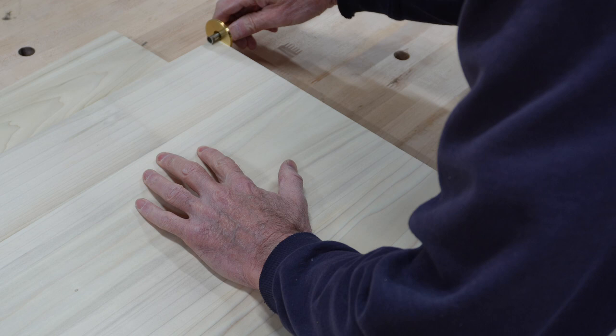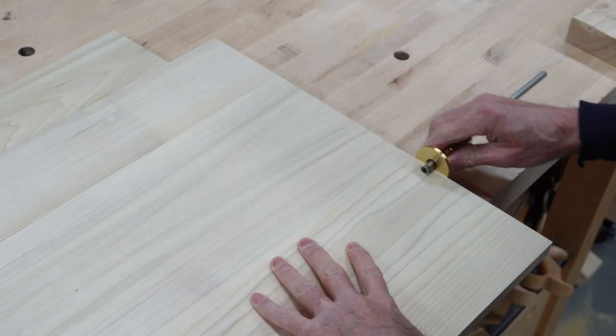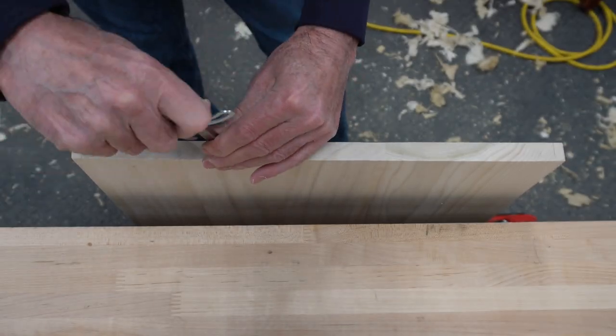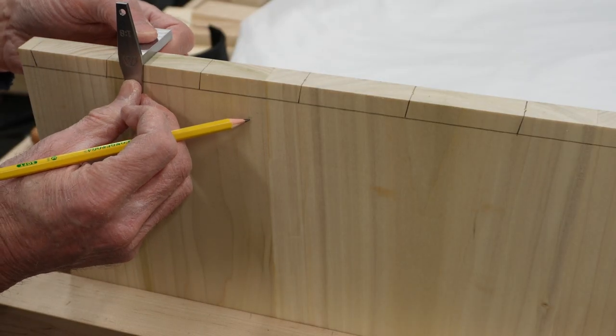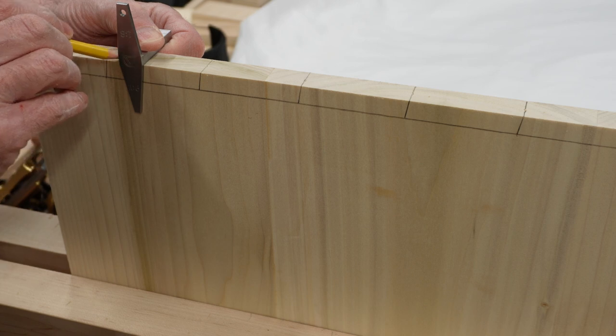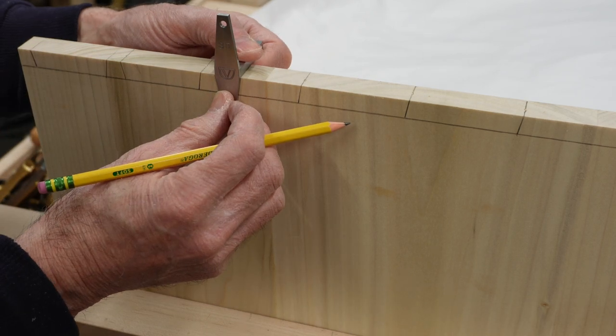Now the plans call for joining the top, bottom, and sides with half-blind dovetails — seven at each corner for a total of 28. I decided to cut these dovetails by hand. I was not skilled at the process, but I watched a lot of videos, practiced a lot, and the result was that they were acceptable.